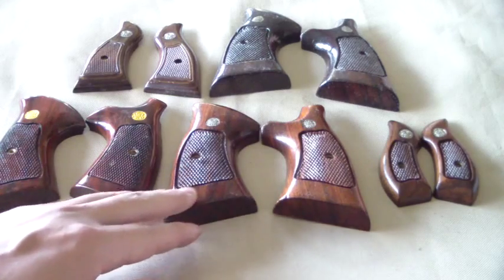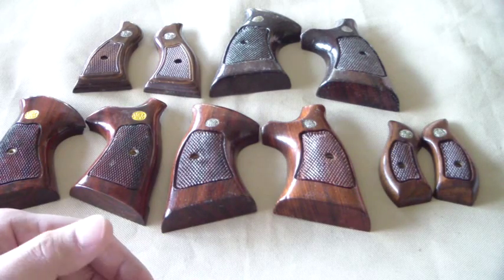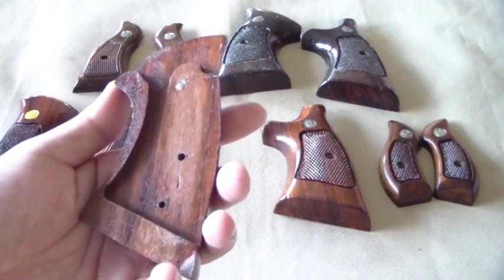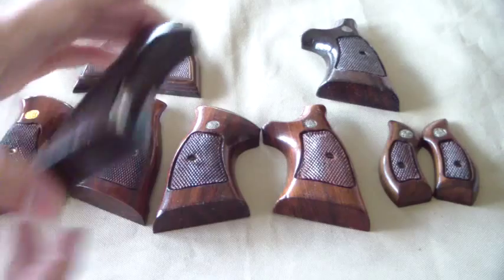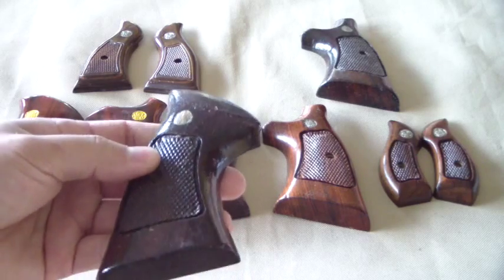These here you can see are stocks off of the big N-frame, with the square butt on it — the square frame on the bottom, so to speak. They're really nicely made. They're either Walnut or Goncalo Alves type wood. Some of them are Cocobolo, but I believe what I have here is mostly going to be Walnut or Goncalo Alves. I'm not much of a wood expert, but those are the most common you're going to find. These ones here have darkened up a bit — they're a little older and they've since gotten a nice lacquer job on them.